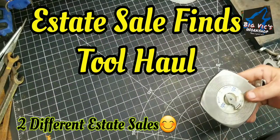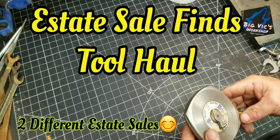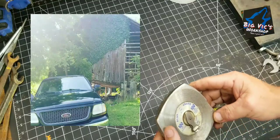Hey y'all, this is Vic. Welcome to my channel. I appreciate y'all stopping in. I'm just going to go through the state sale I went through on Saturday before I went to tear down a barn on Sunday.